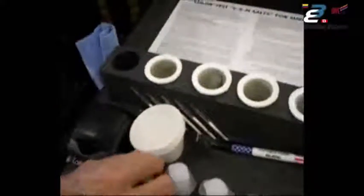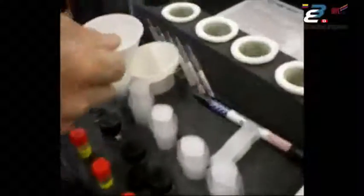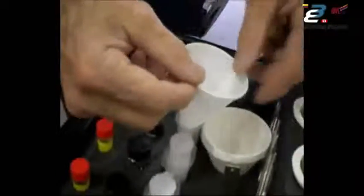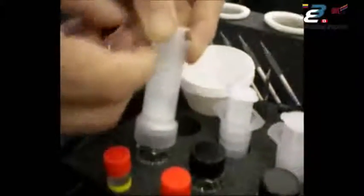After you remove the sleeve, use the autovial, which is the filter component. Remove the top, place the funnel in, and pour the extract into the autovial. These are all one-time use components — use them once and throw them away. The extract will not run through this very fine filter by itself; it takes pressure. Put the plunger in and squirt it right back into the bottle you removed it from. We now have the extract back in the clean bottle, ready to measure chlorides, sulfates, and nitrates.